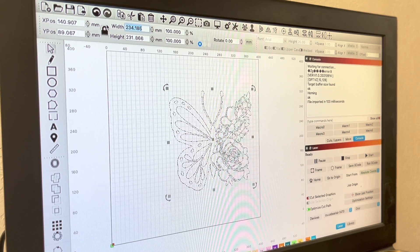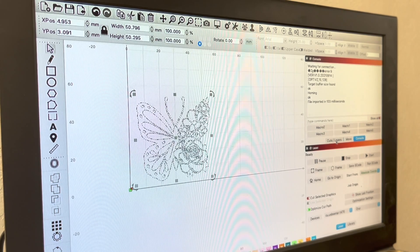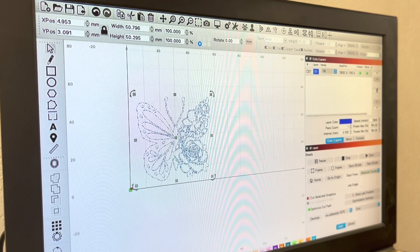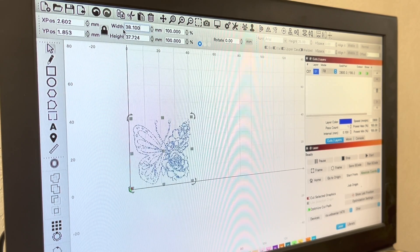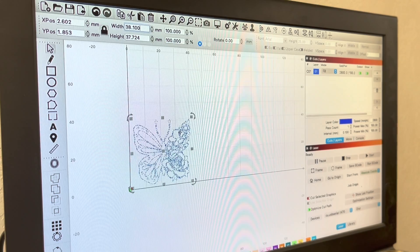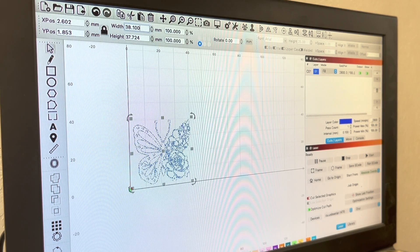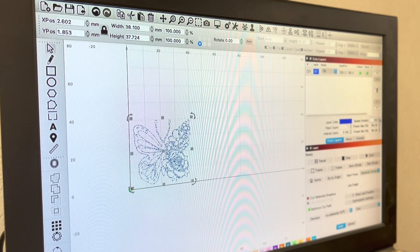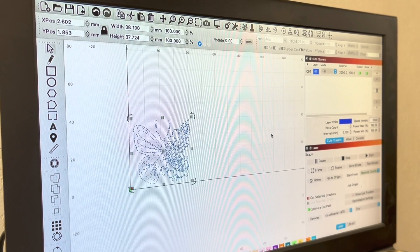I'm going to scale this down to about 2 inches and set it to an engrave just so we can get a quick test done. I'm going to highlight it in blue instead of black because I had black set to cut. And because we're going to do the engrave, I'll do maybe 1.5 inches instead to get that smaller detail. I'm going to engrave on wood, leather, and some MDF. I'm going to keep the settings to 2,000 millimeters per minute, one pass at 100% power.